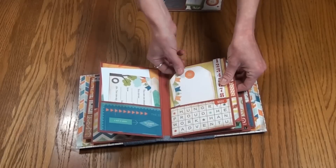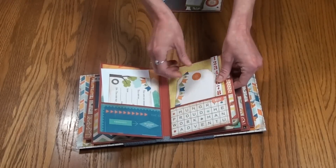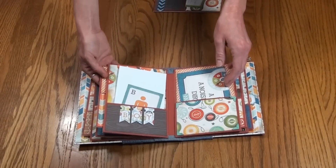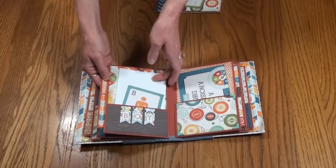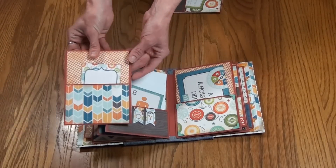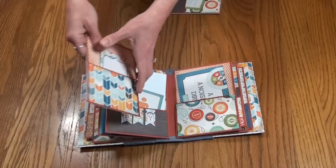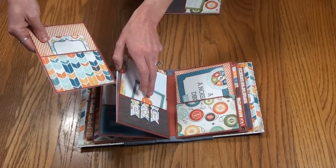This piece has a cute little tag cut-apart that you can journal on or add a photo to. More pictures can go inside this pocket, and there are inserts on both sides — two pockets on one side and another pocket on the actual insert itself.